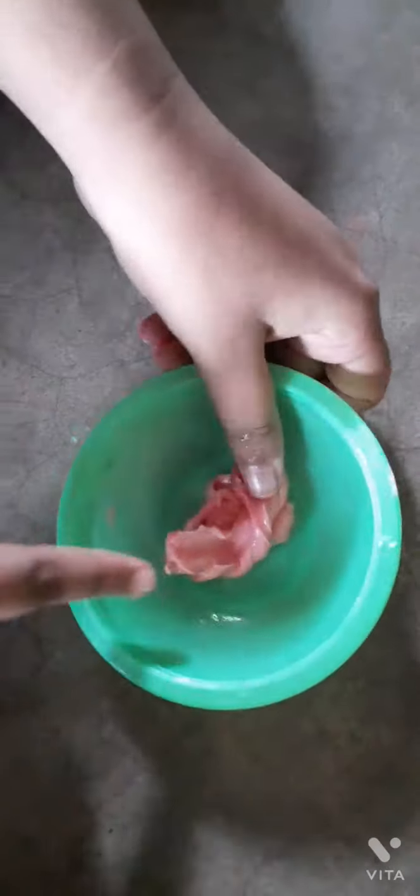Our slime is totally ready. It's a very simple way to make a slime with bubblegum. It's very stretchy and it feels good while playing.